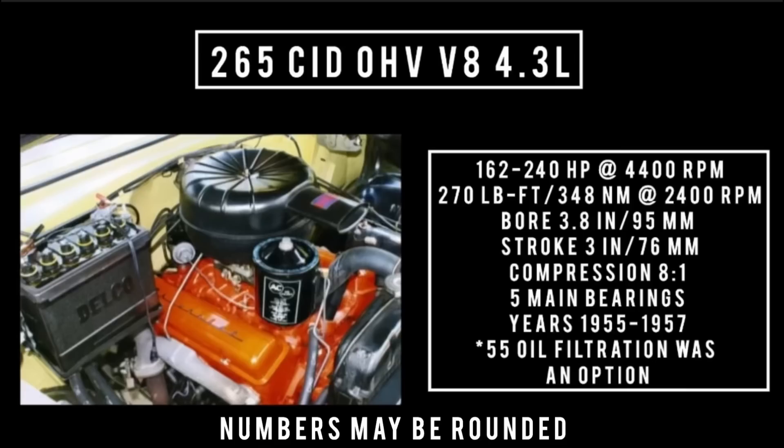Introduced in 1954 for the 1955 model year, it could be found in the Corvette or the Bel Air. The 265 cubic inch displacement overhead valve V8 — 4.3 liters — was also known as the Turbo Fire V8. It was good for anywhere between 162 and up to 240 horsepower in a special Corvette with a special cam at 4,400 rpm, with 257 to 270 pound-feet or 348 newton meters at 2,400 rpm. Bore of 3.8 inches, stroke of 3 inches, compression 8 to 1, five main bearings. Used 1955 through 1957 in the Bel Air and Corvette. In 1955 it had a partial flow oil filter; in 1956 they went to a full flow oil filter.